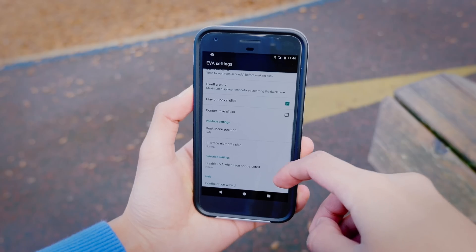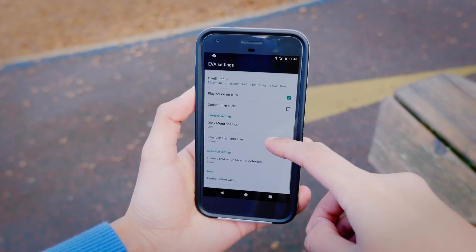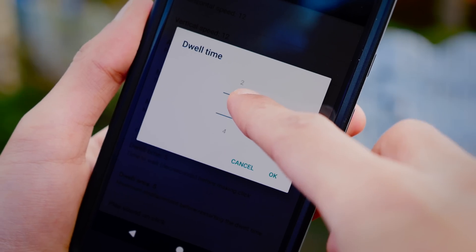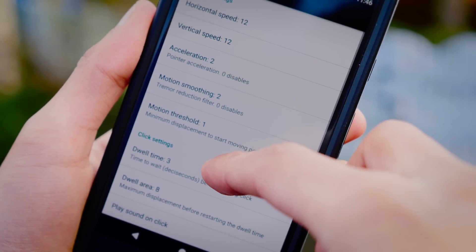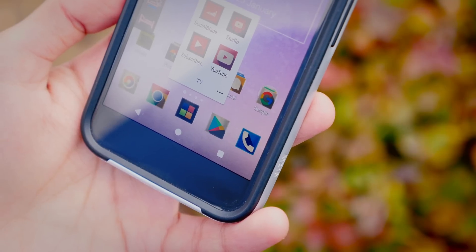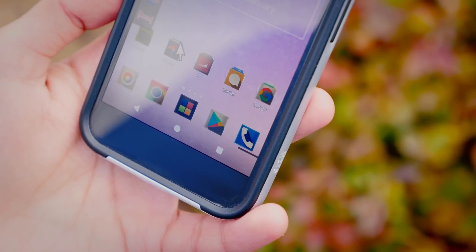It gets even more interesting when we dive into the settings — this thing is very, very customisable. You can change the sensitivity, horizontal and vertical. You can change how much time it requires to actually count as a click, or even the area that the cursor covers.